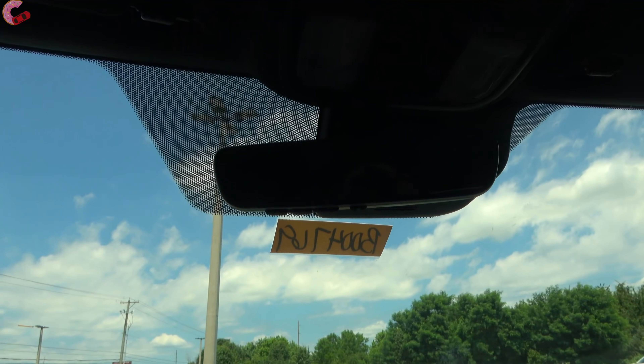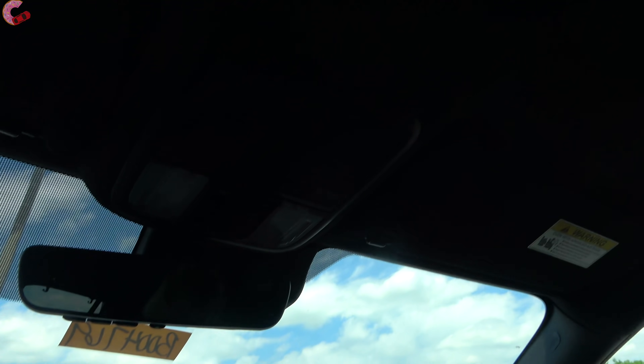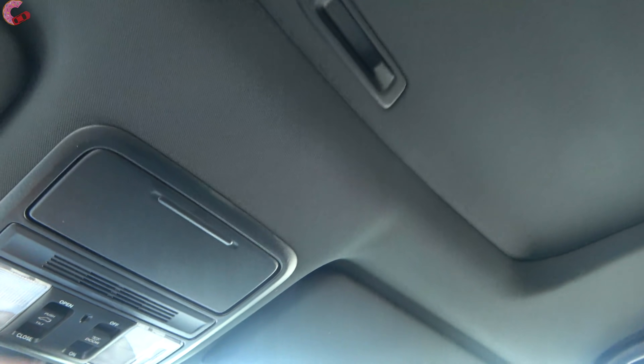Up above, there's a frameless auto-dimming mirror with three HomeLink universal remotes on all but the base LX. Also on all but the base LX is a power sunroof — a standard-size unit with no panoramic option available.